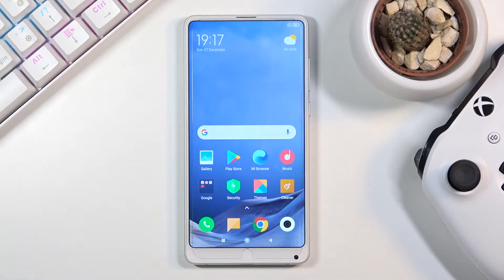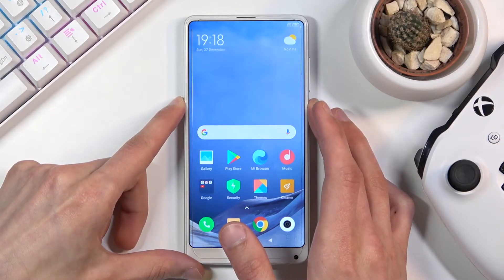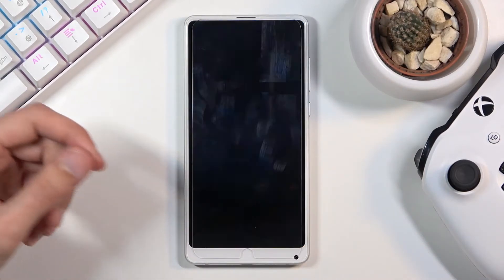Welcome! In front of me is a Xiaomi Mi Mix 2S and today I'll show you how to put the device into fastboot mode. To get started, hold the power key and select 'Power Off'.